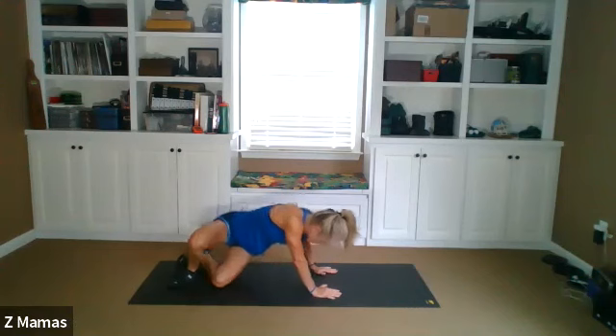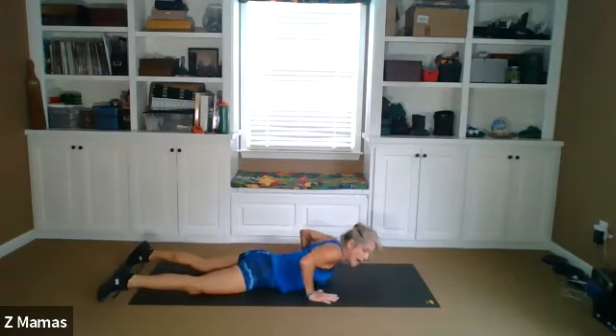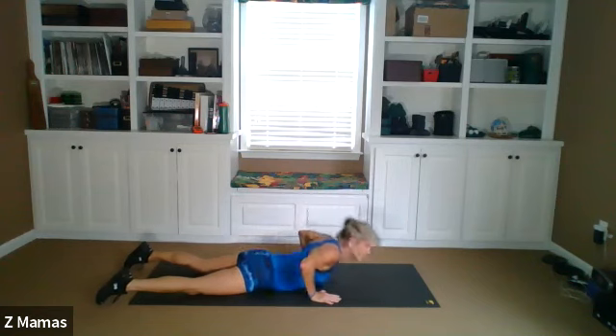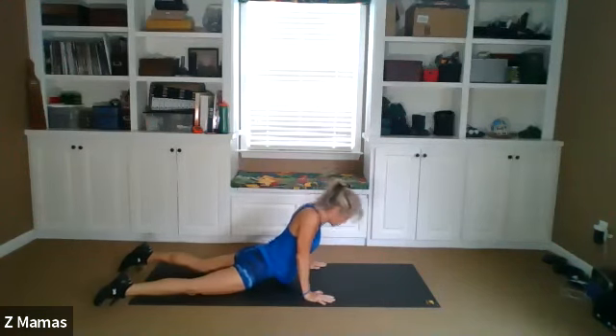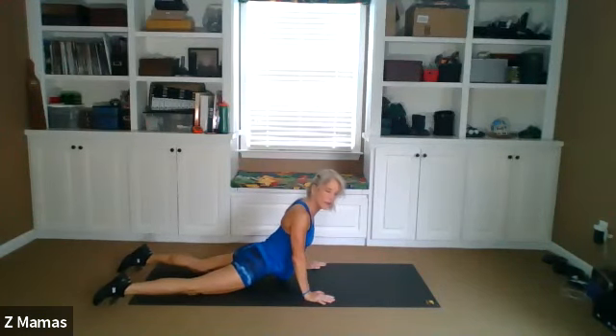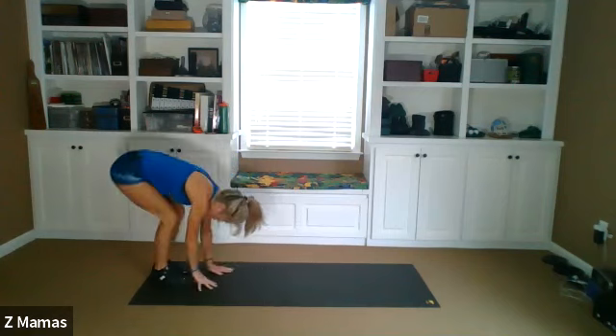Come on back and take it down to the belly. Halfway press ups for four, three, two, one. And then all the way up, shoulders roll back and down, away from your ears. Then toes curl under. Walk the hands back to the feet. Crouch down, come on up.